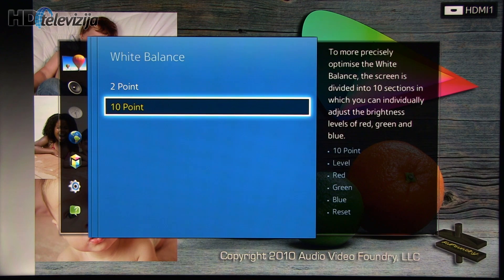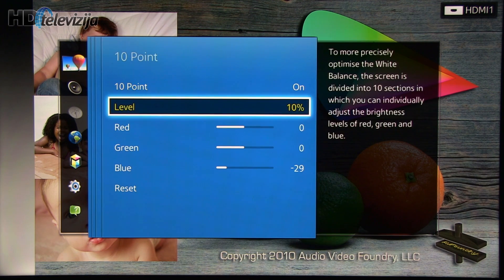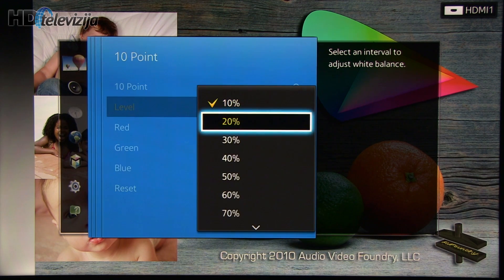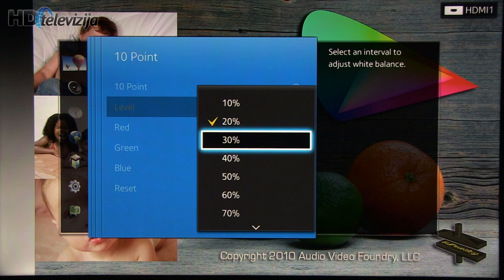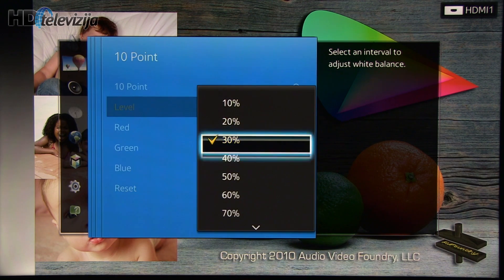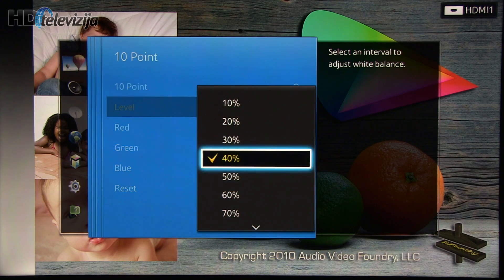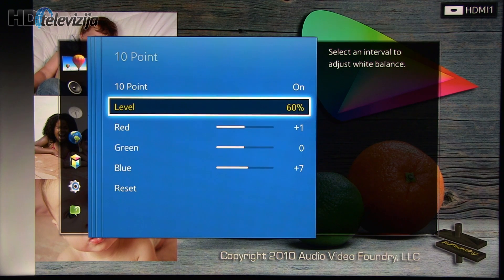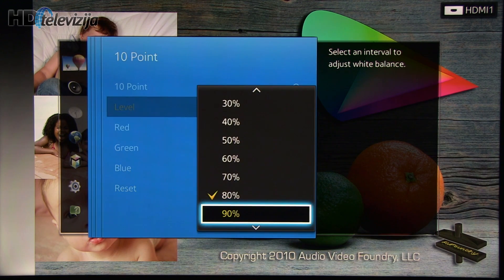Now moving on to 10-point white balance, and for different levels, settings are as follows. Of course you can pause this video and apply the settings — take your time, don't rush.